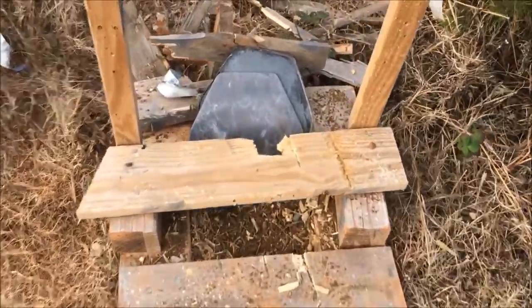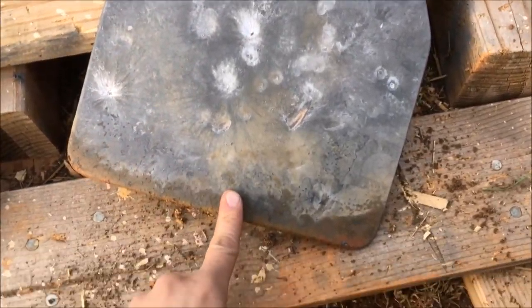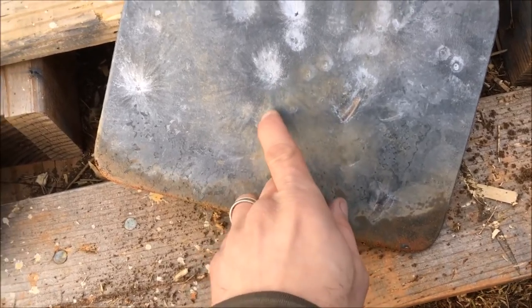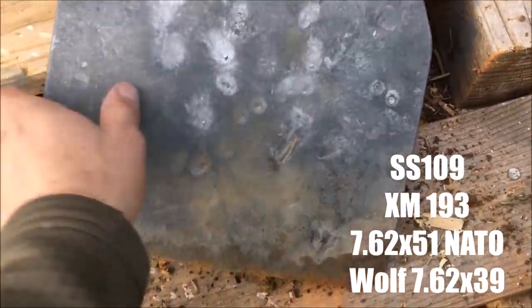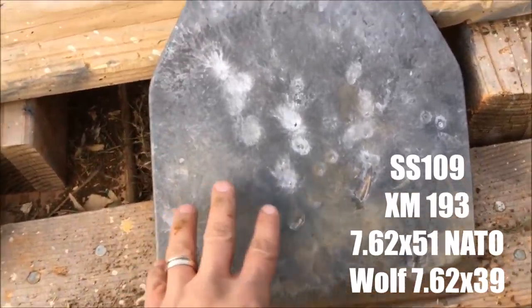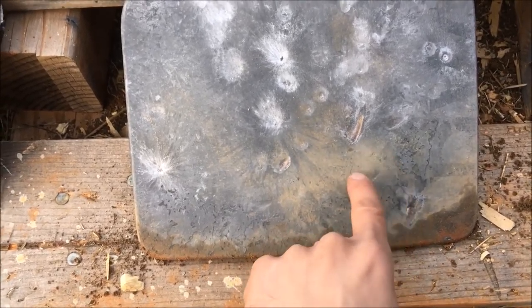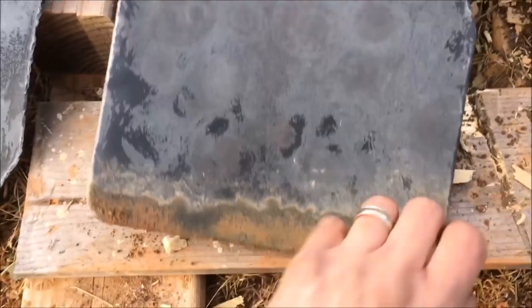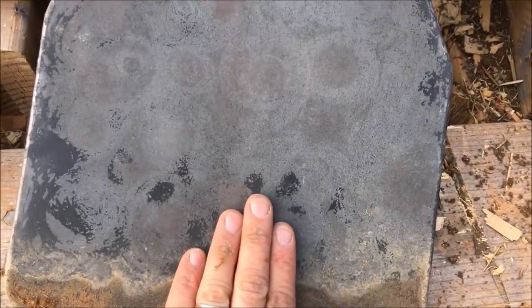It delaminated the back spall protector, but nothing went through. You can see some huge dings and gouges right here from what I believe is SS-109. It's traveling so fast — a lot of times you can punch through some other steel body armor with SS-109 this close. So I was confident in this plate, but I am just really, really impressed at the quality of this steel.